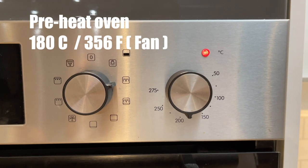Let's get into the first meal. Firstly, you want to preheat your oven to around 180 degrees fan.